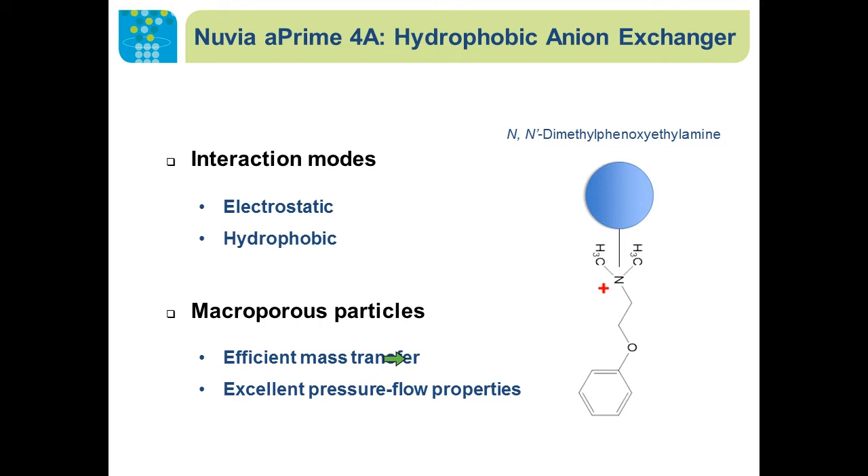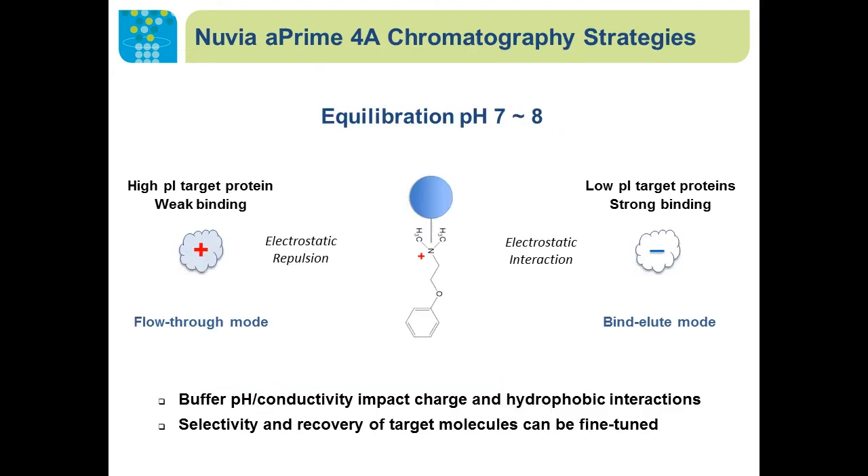We also engineered these particles to make them mechanically strong, so for large-scale bioprocessing they're going to offer good pressure-flow properties. Depending on the pI of the target protein, Nuvia A'4A chromatography can be run in either flow-through mode or bind-and-elute mode, depending on the interaction between the target molecules and the ligand.